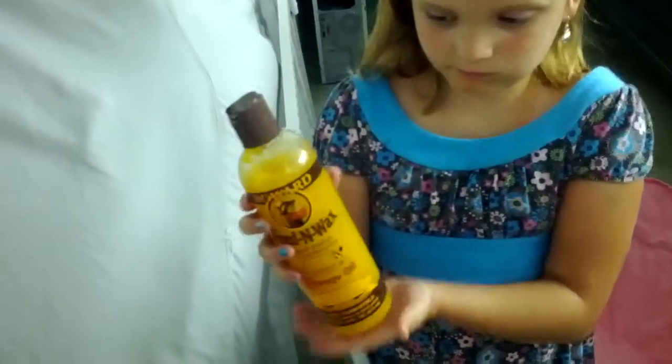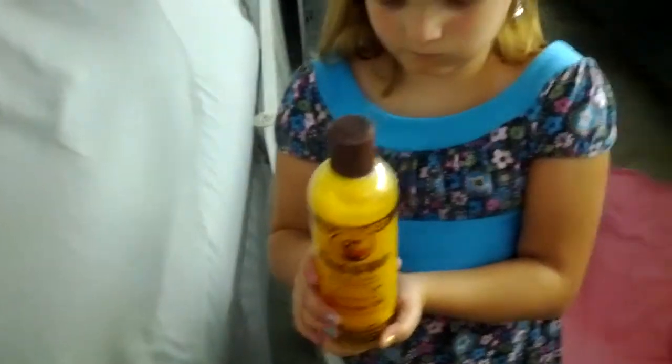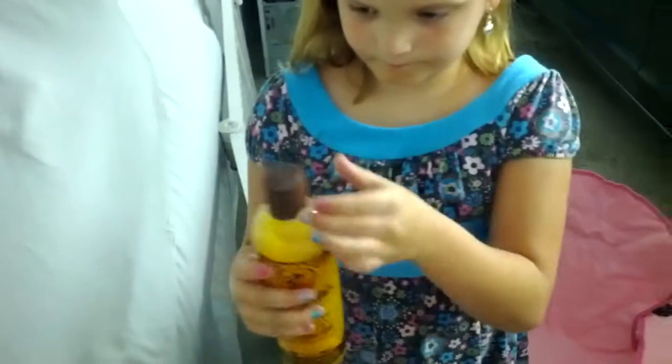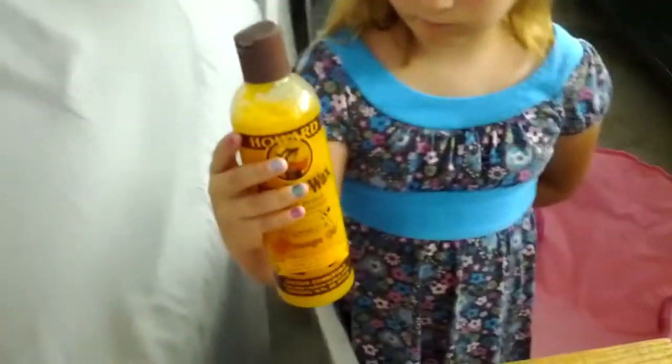What we're going to do next is flip it around so the label shows. We're going to use Howard's Feed and Wax. This is a beeswax in orange oil — it's kind of like a gel. We'll show you what that process looks like in a bit.